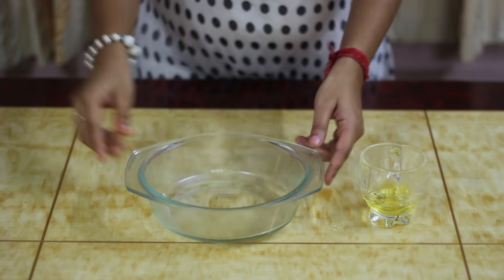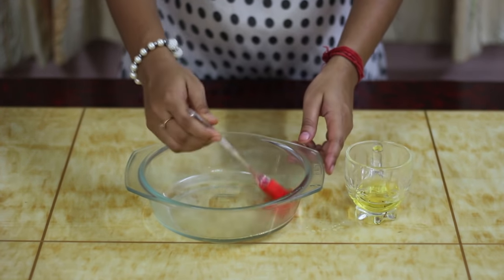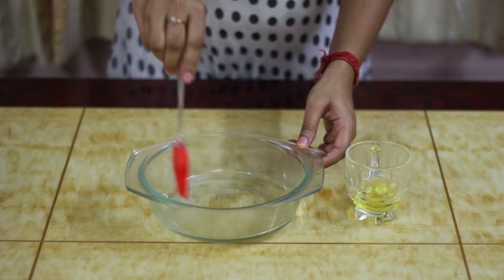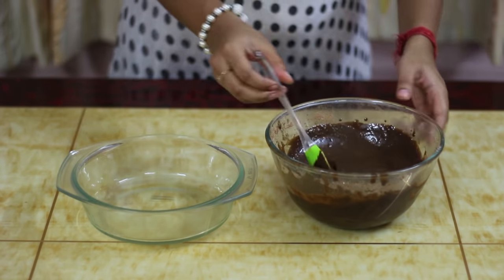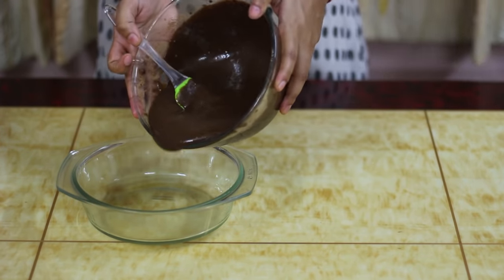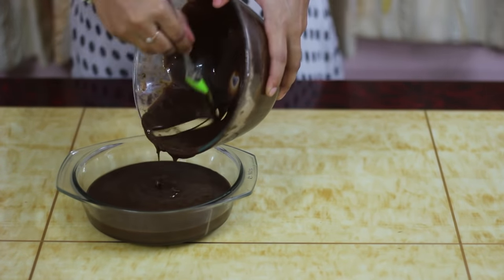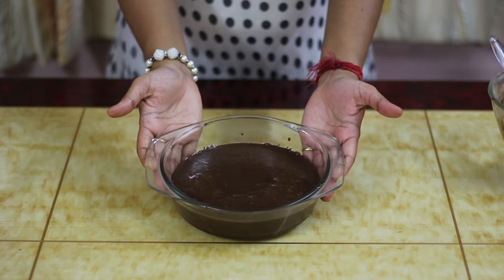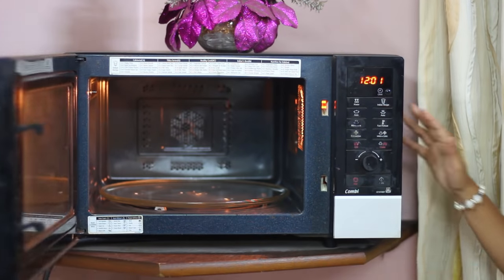Next, we are going to grease a microwave-proof bowl with some oil. You can also use butter for this purpose. In the greased bowl, let's add our cake batter. Our cake is ready for baking. Let's place the bowl in the microwave.